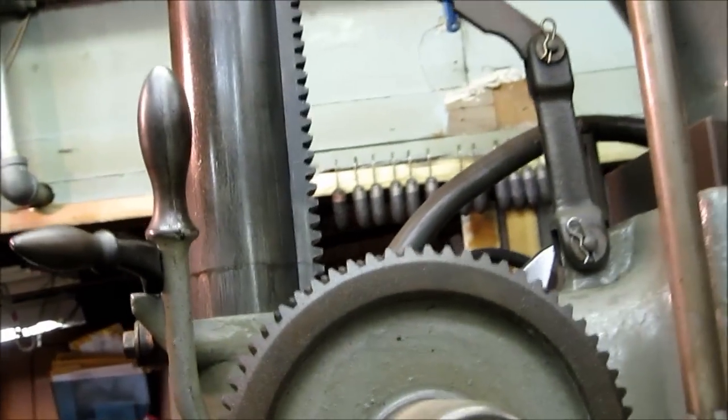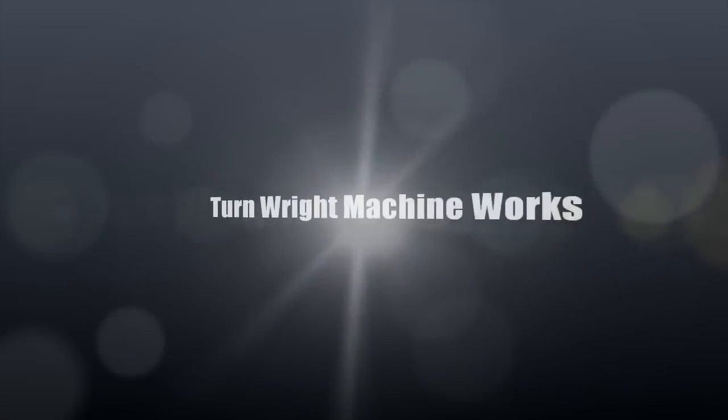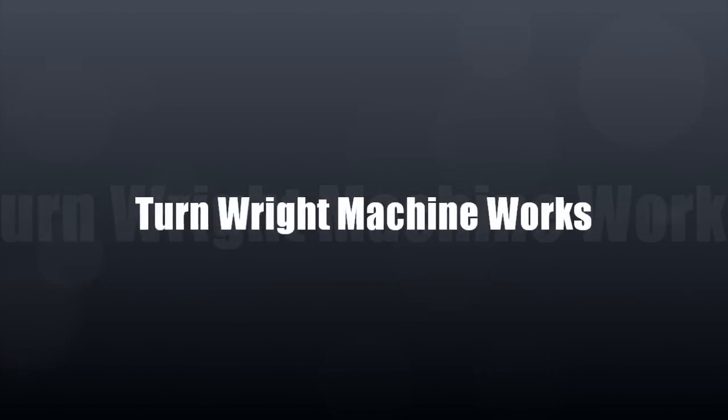I'm going to show you another way that you could actually drive your bar. Let's add — I love this.